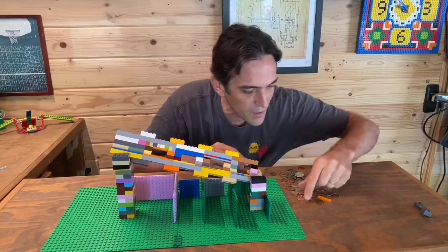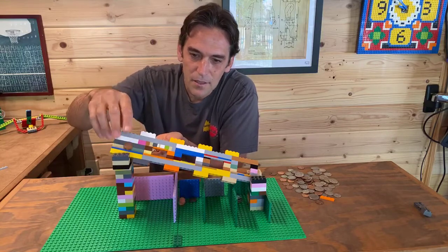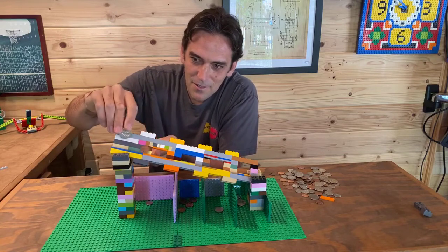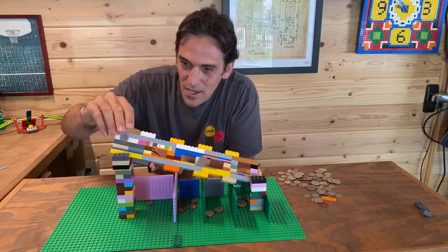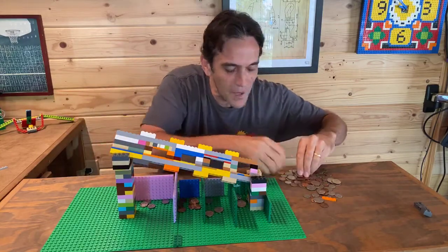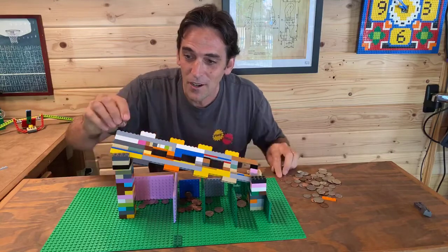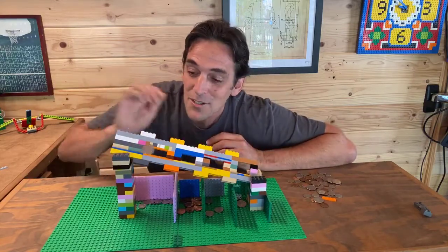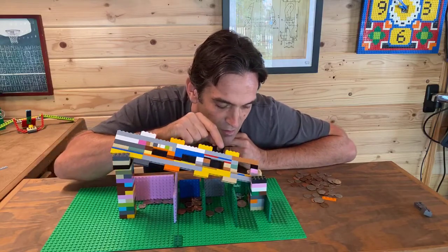Let's try the complete sorter! Quarter — yes! Penny — yes, yes, yes! I'm putting a bunch through. I hope there are no foreign coins in here because I don't know what those would do. Dimes — going in perfectly. I think we're at 100 percent — sorted and wonderful! I'm going to give these back to Alma.